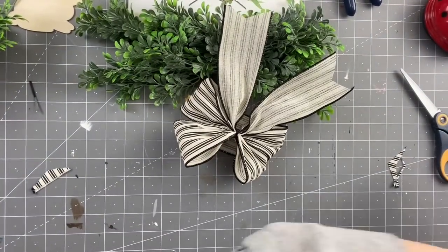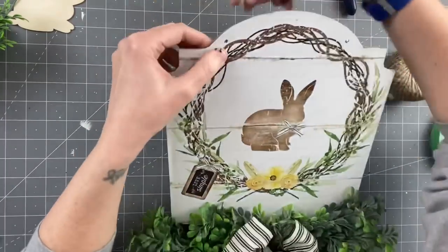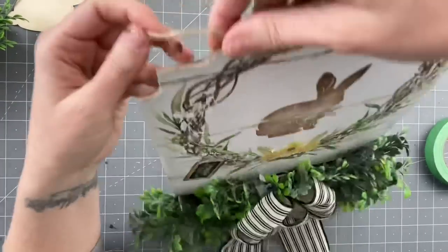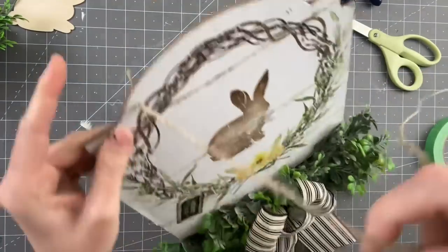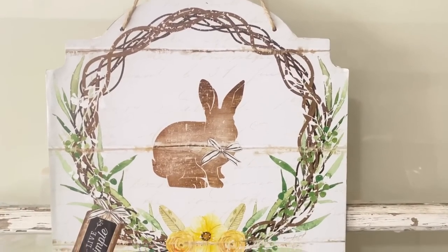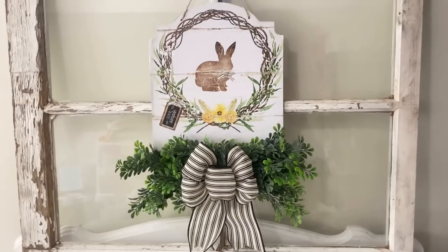Look at how good that looks, y'all! So then we're just going to hot glue that on, and all that we have left to do is attach our twine to the top of our sign so that we can hang it up. I just poke holes through, put some painters tape at the ends, push that through our hole, and just double knot it on the back so that it doesn't come through. Do the same for the other side. Look at how beautiful this calendar page came out! All I knew was I wanted this calendar page on a sign and it just ended up coming together so beautifully. I cannot wait to display it somewhere in my home. I hope it inspires you to get those calendars out if you were fortunate enough to get them.